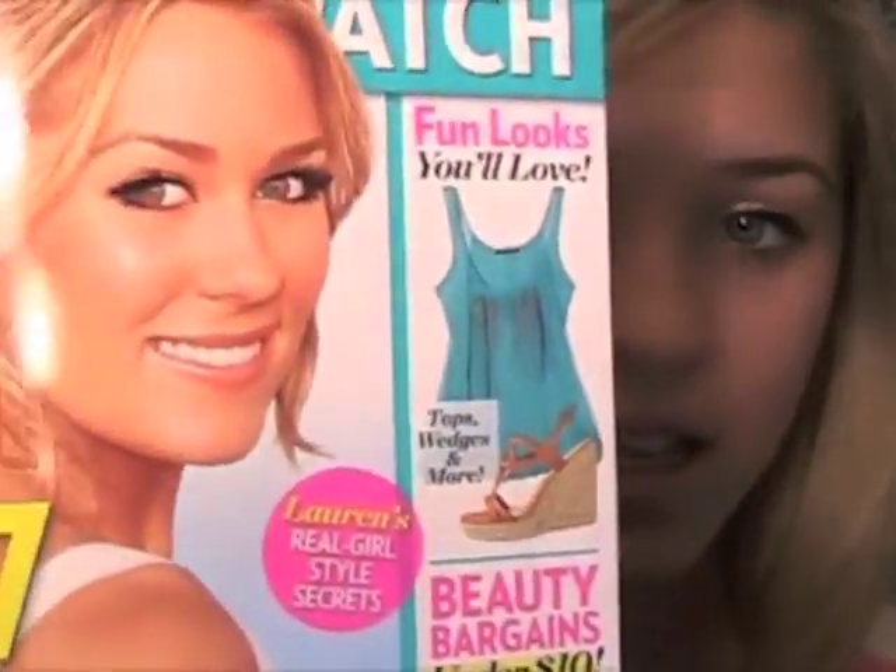Then I'm going to take my cream blush in Lady Blush by MAC — this is my favorite one. In the picture she has some nice rosy cheeks but again keeping the dewy aspect, so she isn't wearing anything that's like a powder. I'm going to put a little bit on the apples of my cheeks and blend that out.